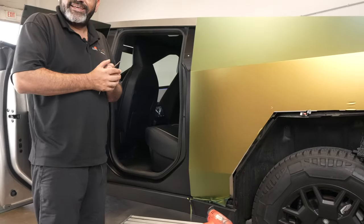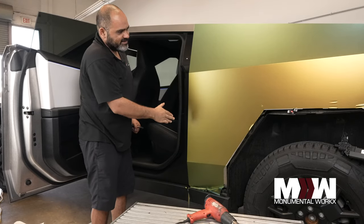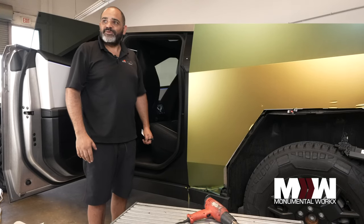What do you think? It's pretty incredible. It's gonna look crazy.